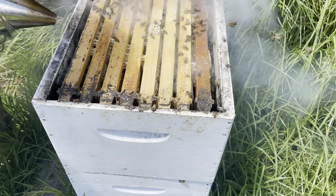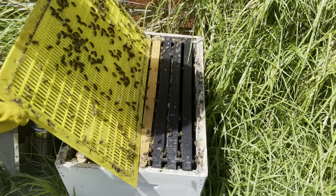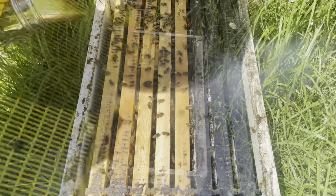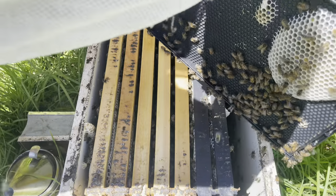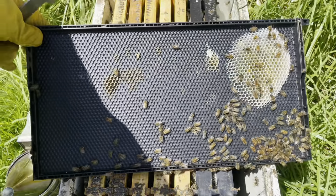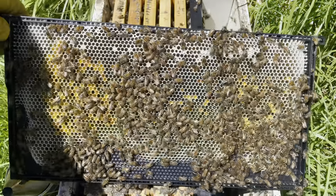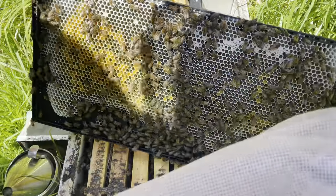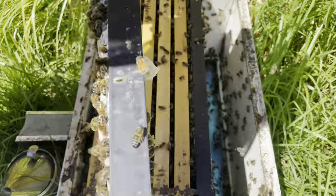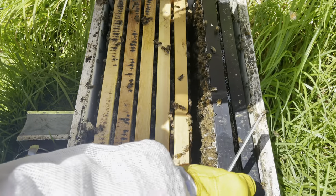Hit them with some smoke. The top box is basically absolutely full of honey — weighs an absolute ton — so we're probably going to put another box on this hive today as well. Queen excluder off. The queen had been stuck off to one side between some black plastic frames, so I've shuffled that across. The queen started laying on the timber frames and they've started to work the black plastic frames a little bit, but they're just so slow. I've rubbed wax on them, done all the right things — I'm just over them. We'll push on for giggles and see what happens.